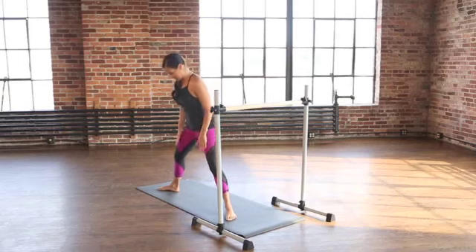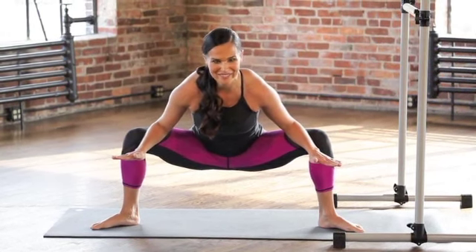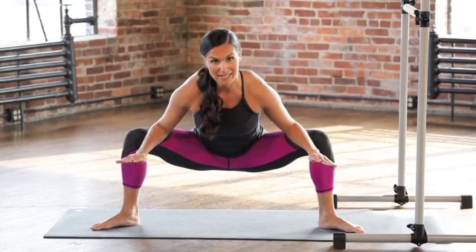Standing inner thigh stretch again. Reach it out. Maybe you're a little bit deeper this time, maybe you're up a little bit higher — that's totally fine. This is a very dynamic, active stretch that will help you open the inner thigh muscles.